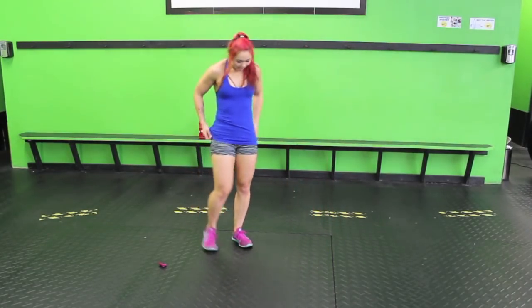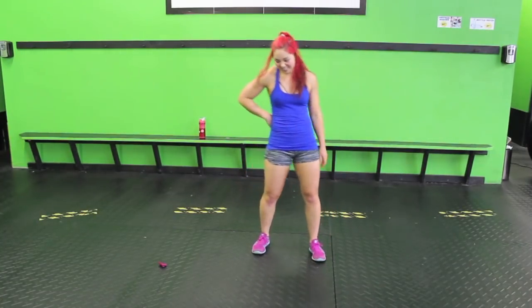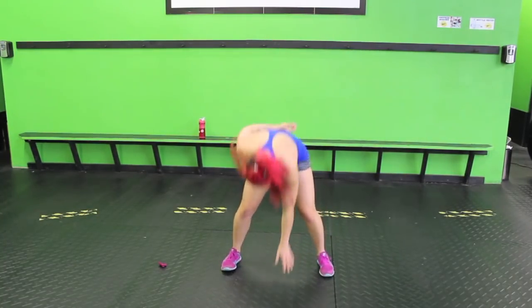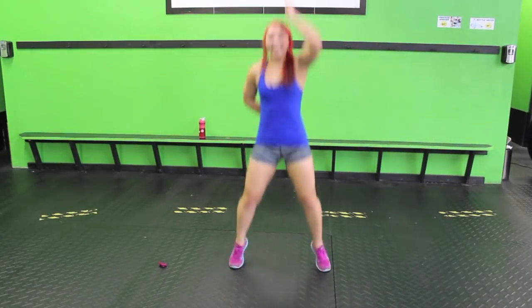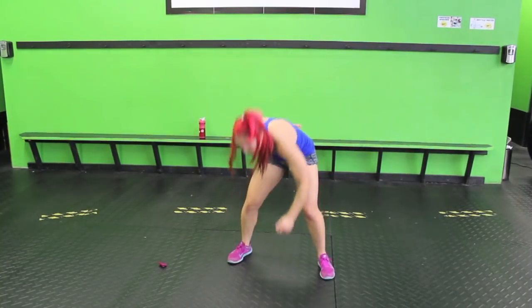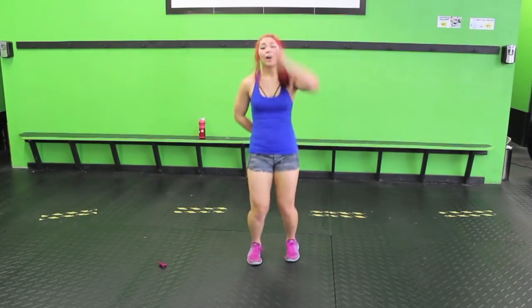Today's just hard for me, and that's okay. Let's just try our best. Other arm now. Keep it up guys. Push it out. Five, four, three, two, one.